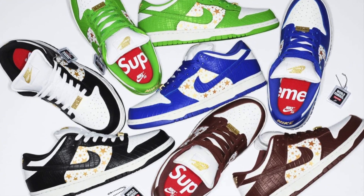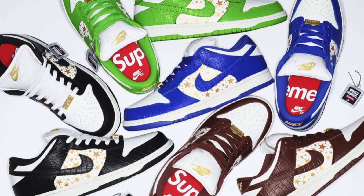This SB Dunk released on Thursday, March 4th, exclusively on Supreme's website and in-store. Retail price is $110.